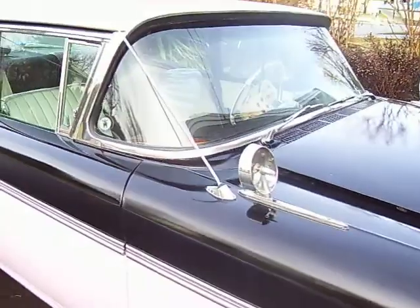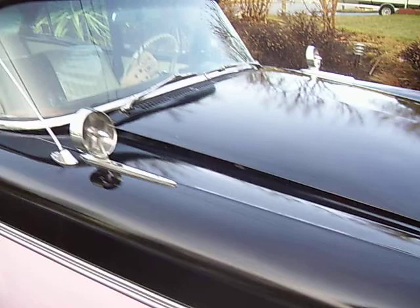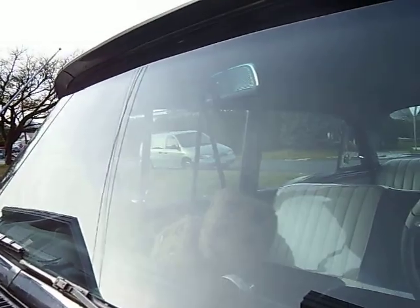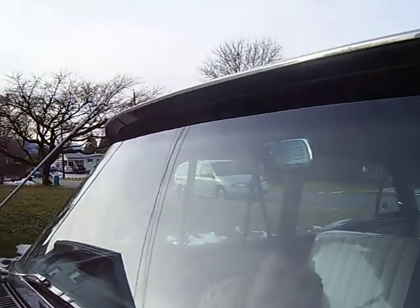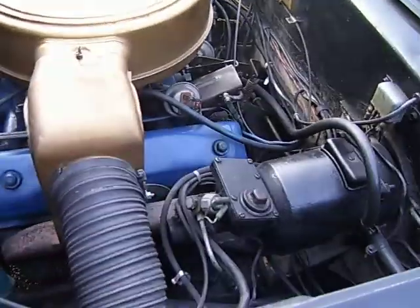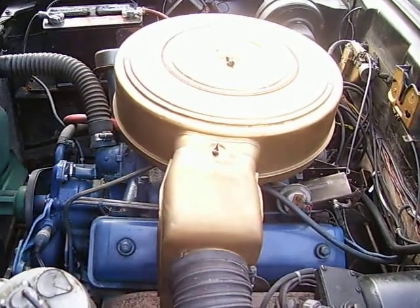It comes with a 312 V8 4-barrel, putting out 255 horsepower.